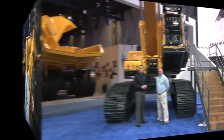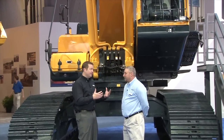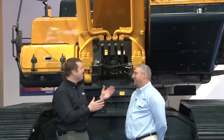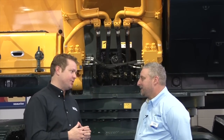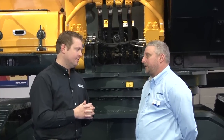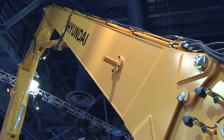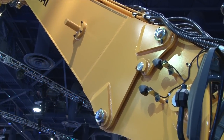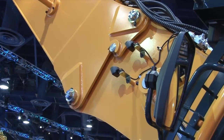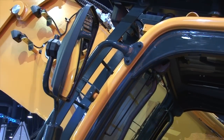Just the two pieces of equipment we've seen today is probably enough for a show, but you guys have a lot here, including one more we're going to look at. Todd, we are now in front of a massive piece of machinery — we're dwarfed by this massive demolition machine. This is our first entry into the 130,000-pound weight class demolition machine. This piece of equipment is equipped with a 45-foot boom, a 9-foot second boom, and a 26-foot stick, which gives it an overall working height of over 85 feet.